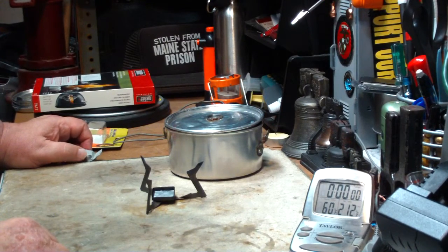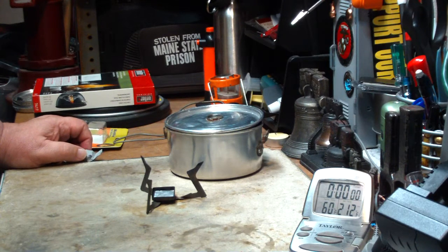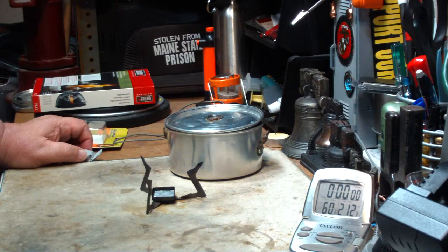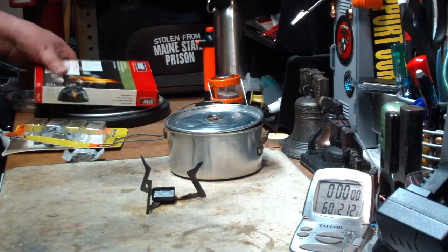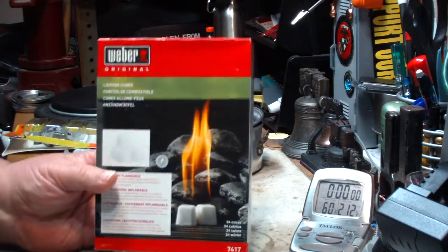Hi, Hiram here. The other day when I did my 'How I Use Weber Lighter Cubes Revisited Again,' I got a couple of questions. Samuel Tyree One said: is there a sell-by or expiration date on the Weber cubes in the company package?